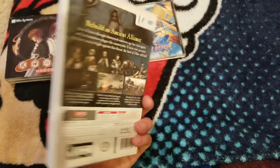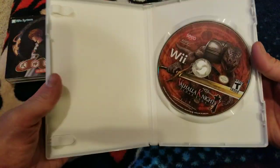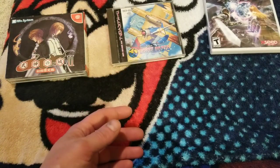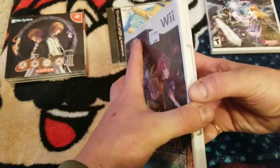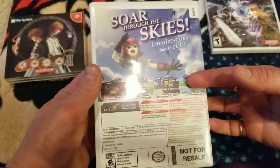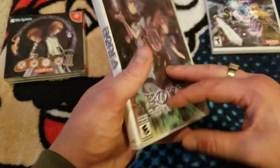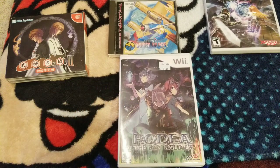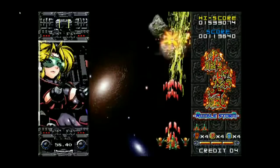This Wii game — Valhalla Knights — doesn't come with its manual, but somebody told me it was decent and that's why I bought it. It was under 10 bucks. And Rodea the Sky Soldier — I have this for the Wii U, and I believe the Wii version came bundled with the Wii U version. This was also under 10, so I just picked it up. Sometimes I can't resist when Wii games are under 10.